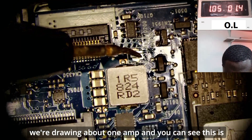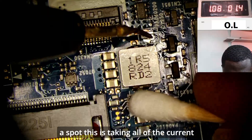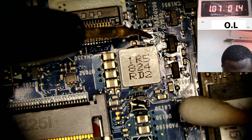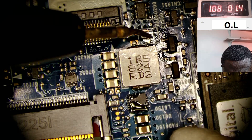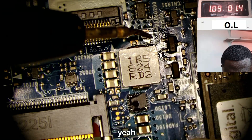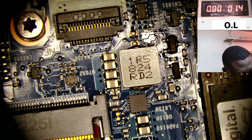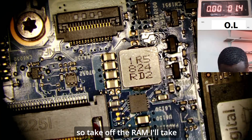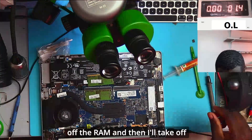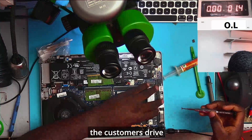We're drawing about one amp and you can see this component is bad — it's taking all of the current. So I'll take off the RAM and then I'll take off the customer's drive.